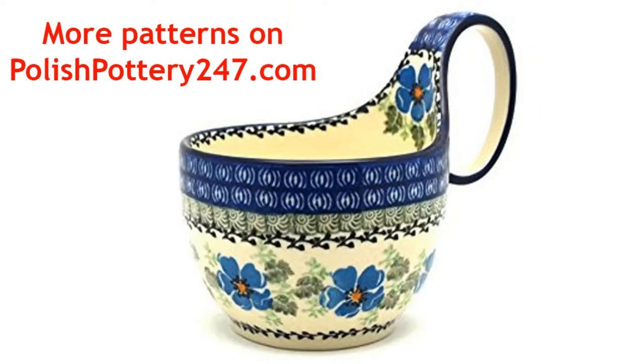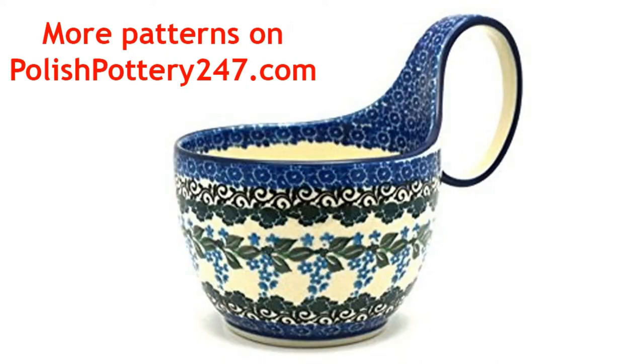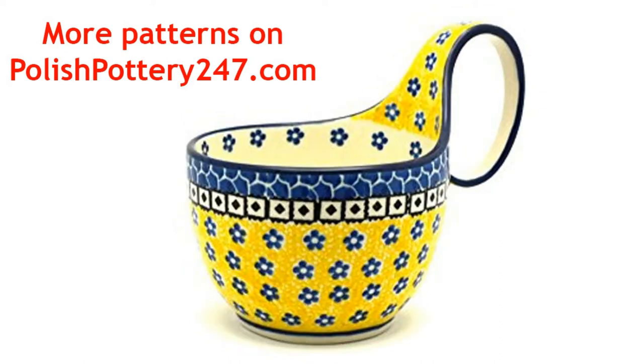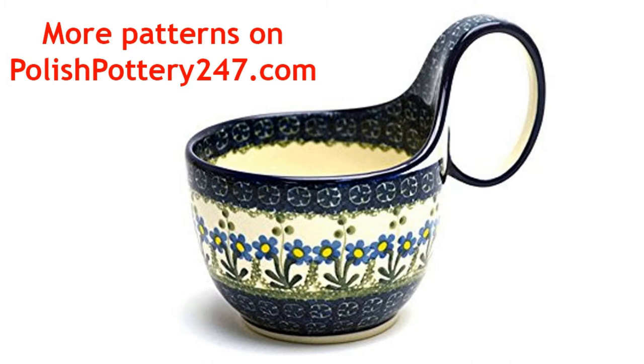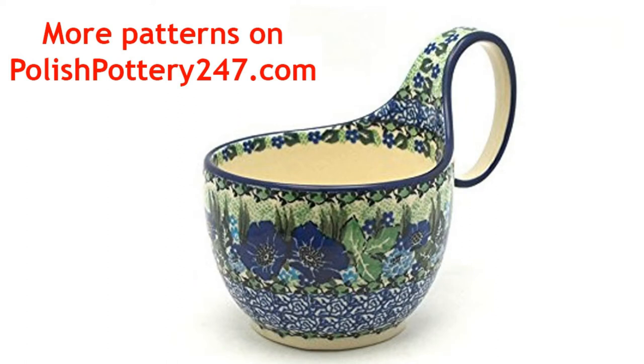All the Polish pottery you see here is microwave, dishwasher and oven safe as well. Be sure to visit PolishPottery247.com. Browse around and take a look at all the designs available. Thanks for watching.